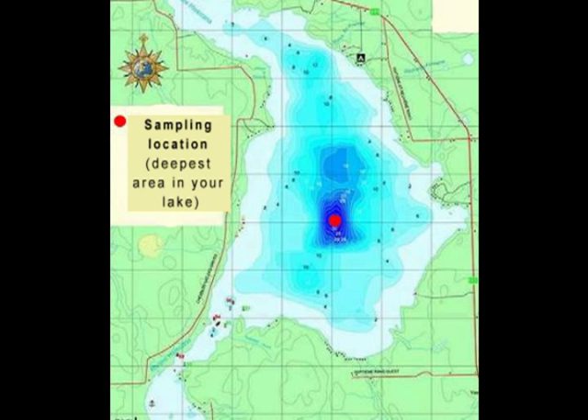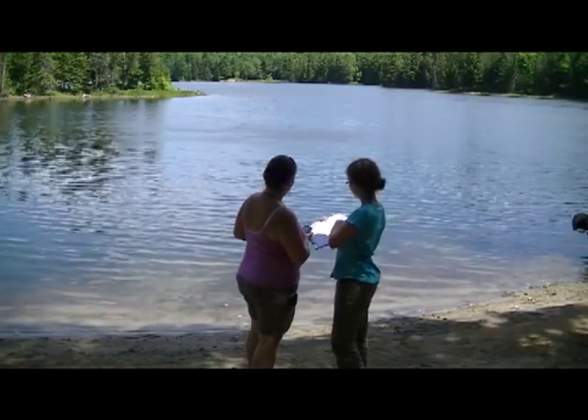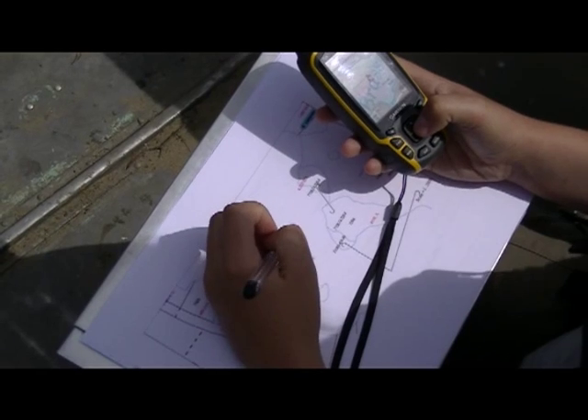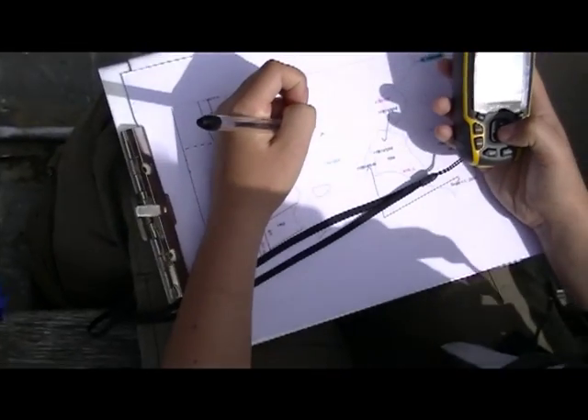The first step is to select a sampling location in the deepest open water area in the middle of your lake, away from islands, docks, or projecting shorelines. The sampling site should remain the same year after year to determine trends in water quality.